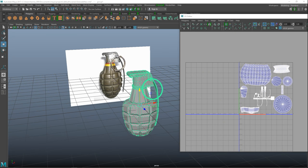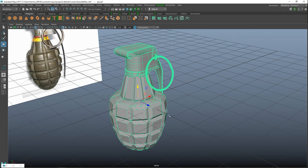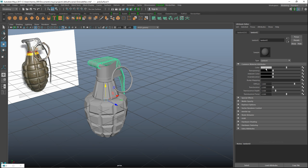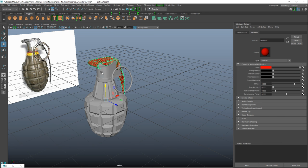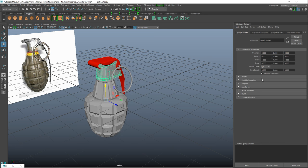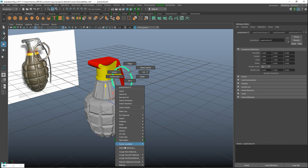In our last video we UV'd our grenade, and in this video we are going to texture it in Substance Painter. Let's start by applying different types of Lamberts to each part. We'll separate the mesh and assign new materials — Lamberts with different colors. It's a color ID map so once we get into Substance Painter it's easier to identify the different parts.